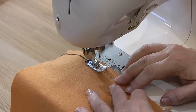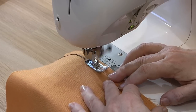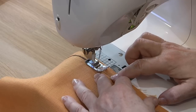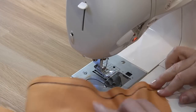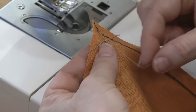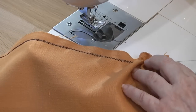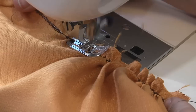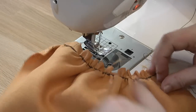An easy way to gather heavier fabrics is to sew a zigzag stitch over a heavy thread, being careful not to catch the thread in the stitching. Then you can secure one end of the thread and pull the other to gather the fabric. When you're happy with the gathering disbursement, stitch over the zigzag to lock the gathers in place.